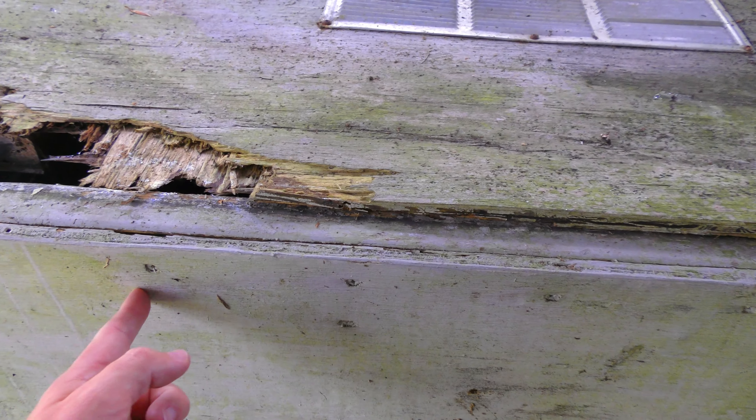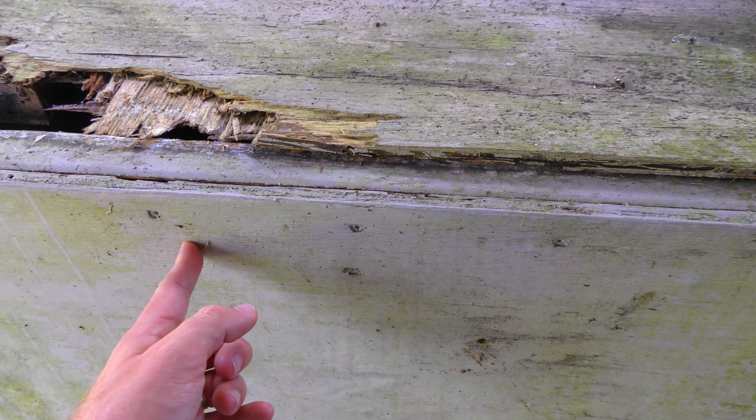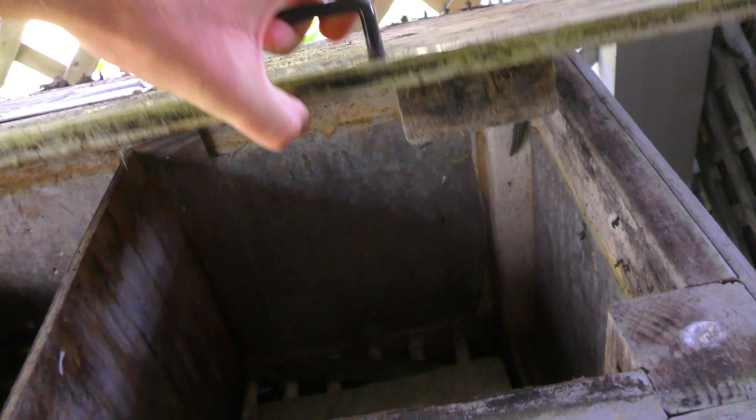This one feels a little bit soft. I thought this was okay, but I think this is softening up too. It looks like this is going to poke through very soon. Let me lift this up here so we can take a look. I have to be very careful when opening it because I don't want the lid to fall off.